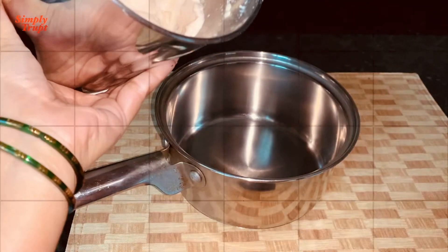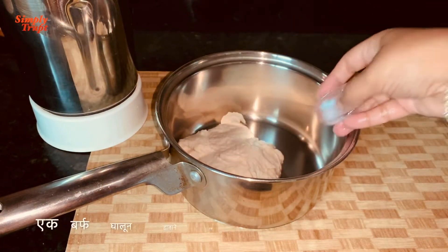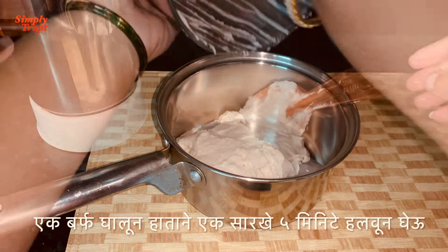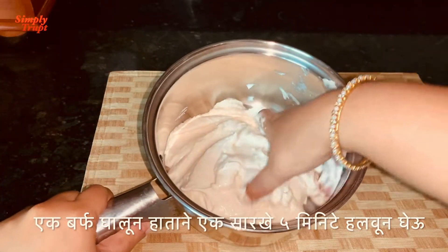I will take this out into another vessel. I will add one more ice cube and with my hands I will stir this batter clockwise for 5 minutes. We will make the paste light and fluffy.